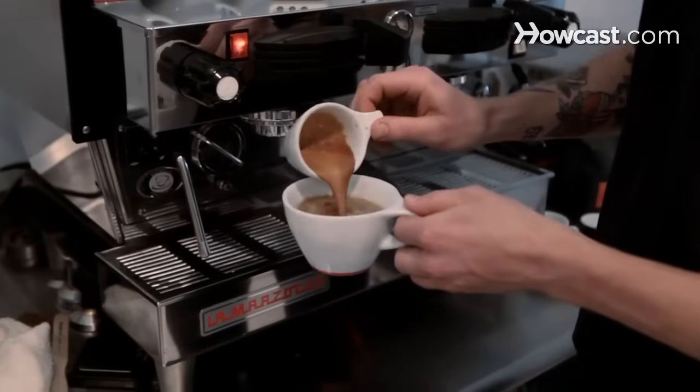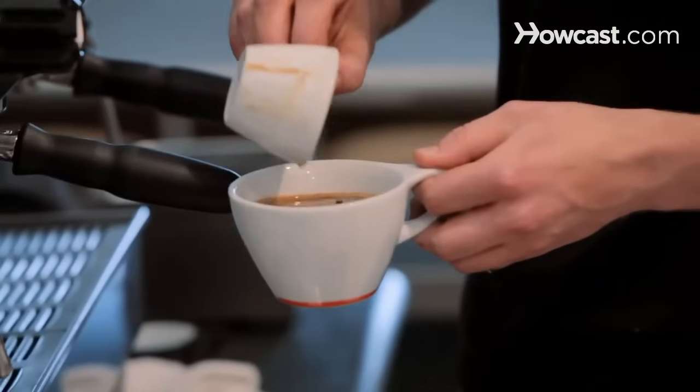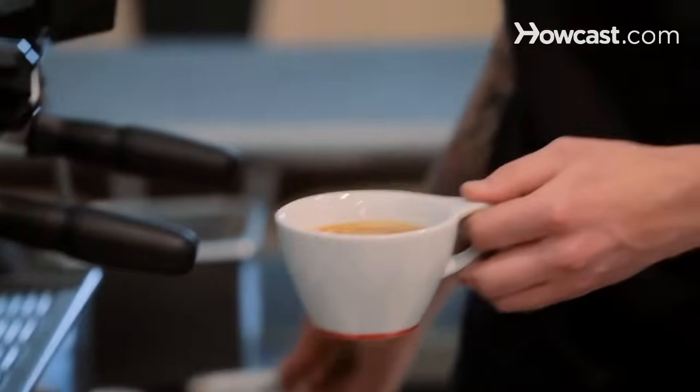So we have our espresso, we have the hot water, just pour that slowly over there, and easy as that, that's an Americano.